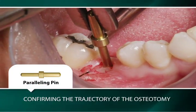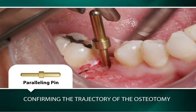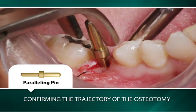A gold-colored paralleling pin is then placed into the pilot osteotomy to confirm the appropriateness of the osteotomy's position and its trajectory.